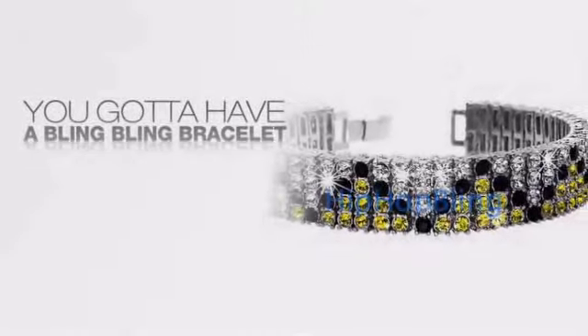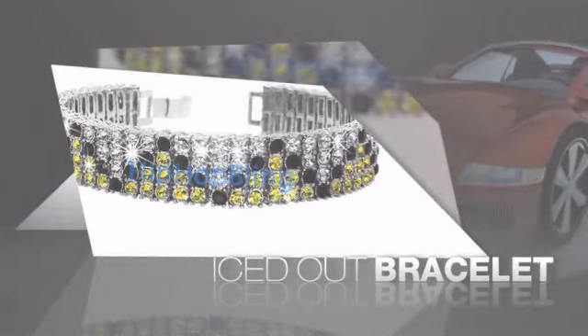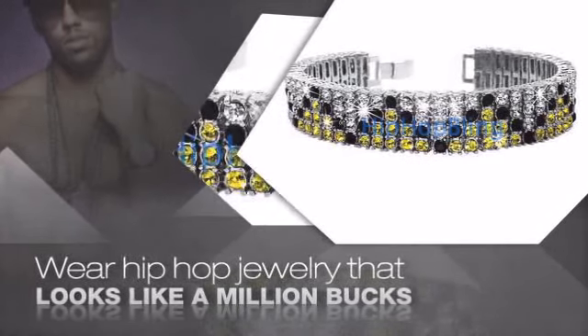Want to look like a real baller? Then get yourself an icy bracelet. Get the look and the feel of a real diamond bracelet and look like a big time baller. Nothing cheap and cheesy here. For $20 and up, get quality bling that looks and feels legit.